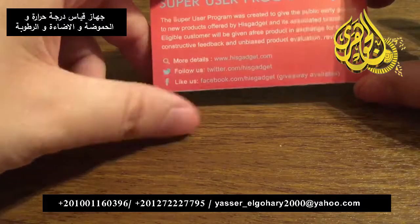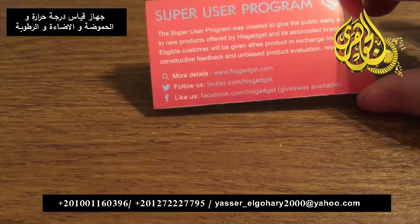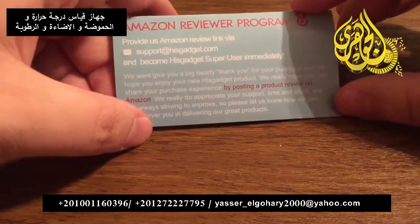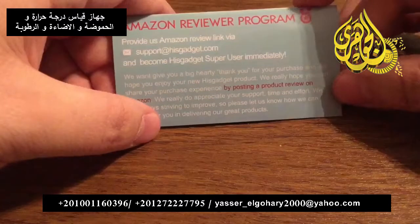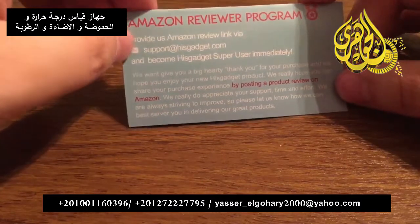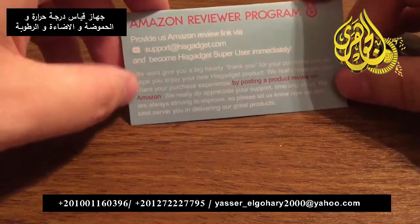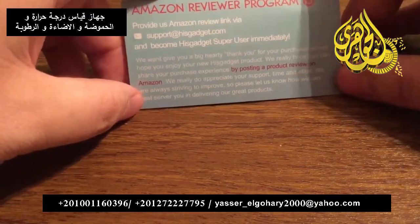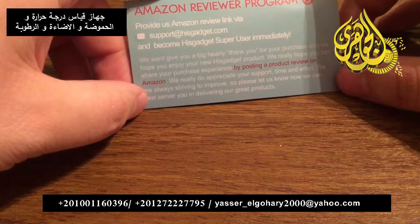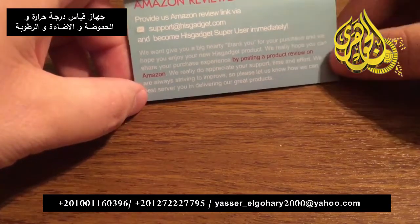For more details you can visit them at HisGadget.com, follow them on Twitter at Twitter.com/HisGadget, or like them on Facebook at Facebook.com/HisGadget. Giveaways are available, so definitely make sure to sign up for that. Next we have the Amazon Reviewer Program — this is the way to show what you thought about the product. Just send them your Amazon review link via support@HisGadget.com and you become a HisGadget Super User immediately.